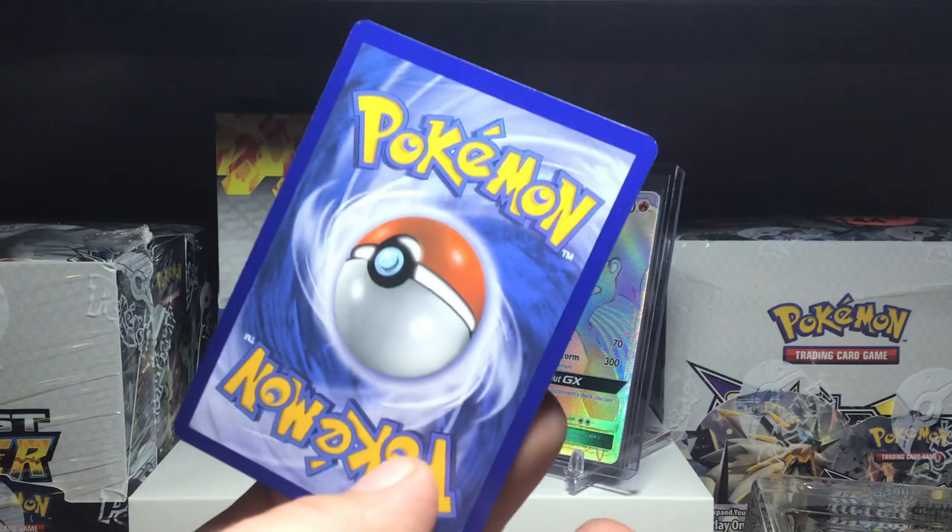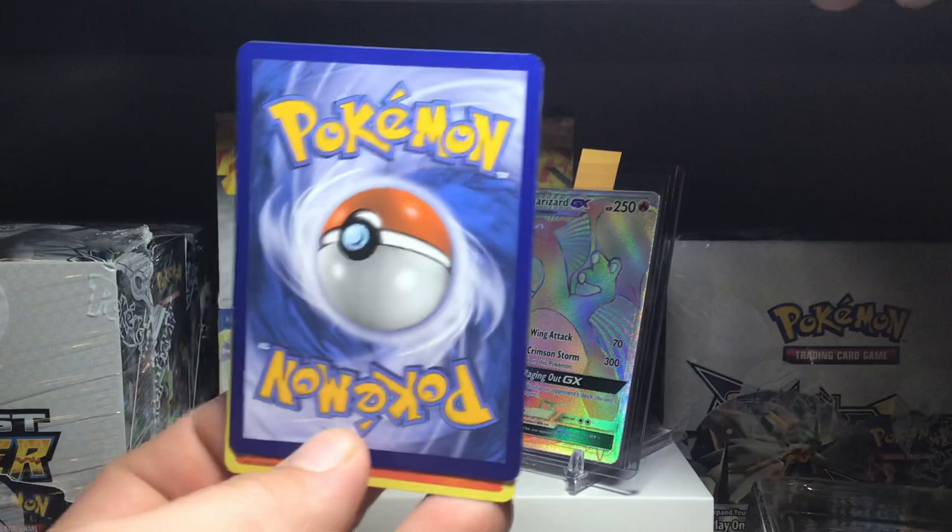Here are the Charmander and Charmeleon holos. The back is actually a lot better condition than the Charizard, which is kind of sad. So I guess the worst cards get packed better. Also comes with this pin — I really do like the Charizard pin they give. I would almost get this in a necklace form.